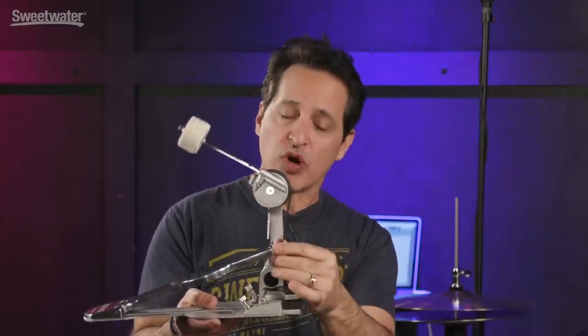Another cool feature is that the strap is at a little bit of an angle where it connects to the board. That gives you a really nice throw to the kick drum head with the pedal. So you get nice powerful shots, but when you want to play soft and play with dexterity and finesse, you can easily do that with this pedal as well.